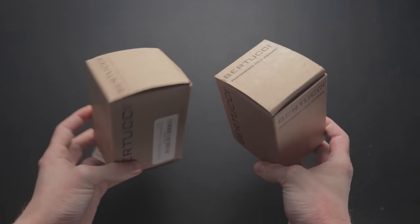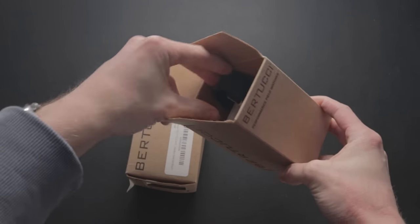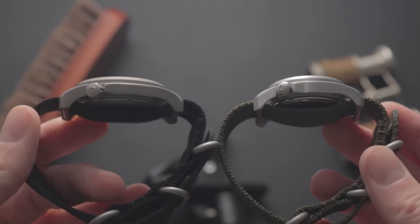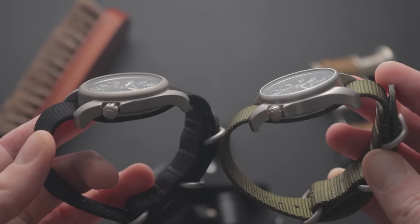Both arrived in identical cardboard packaging — rudimentary, to say the least. But considering that these watches typically cost between $30 and $60, it's to be expected. Rather than cut costs on the watch itself, and they're meant to be durable anyway, so it'd be pretty embarrassing if they couldn't survive being knocked around during shipping.